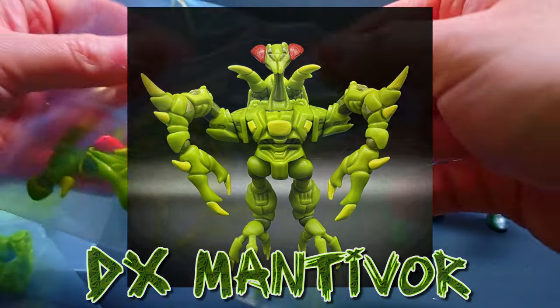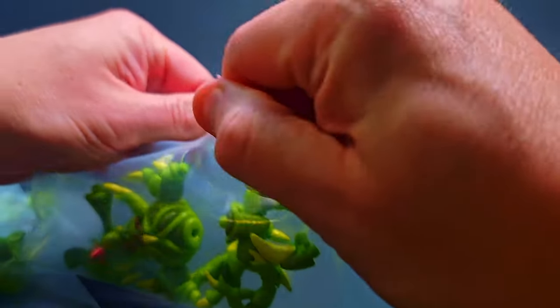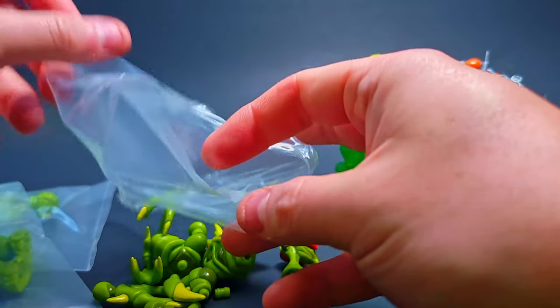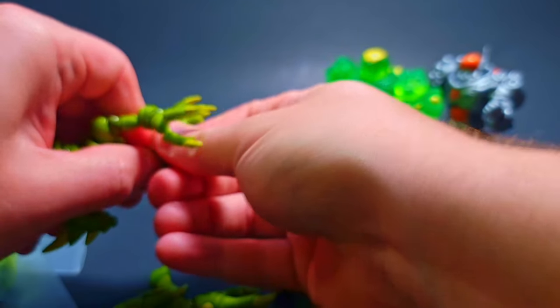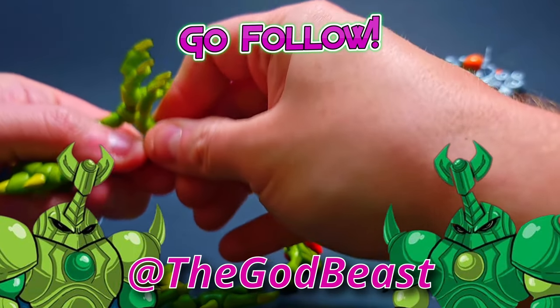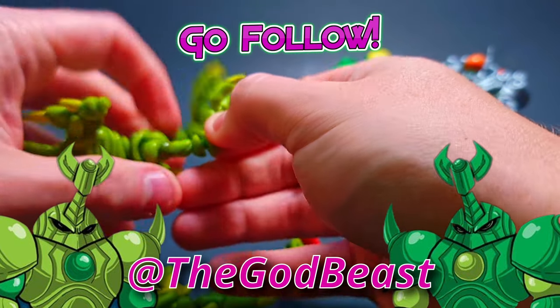I do have a whole runner shelf of Nemesis figures so this guy's going to go quite well on the shelf too. Always go follow Marty at The Godbeast on Instagram — he always has really good breakdowns of builds he creates. If you ever want to do one of his builds, he's got a whole breakdown on his Instagram.